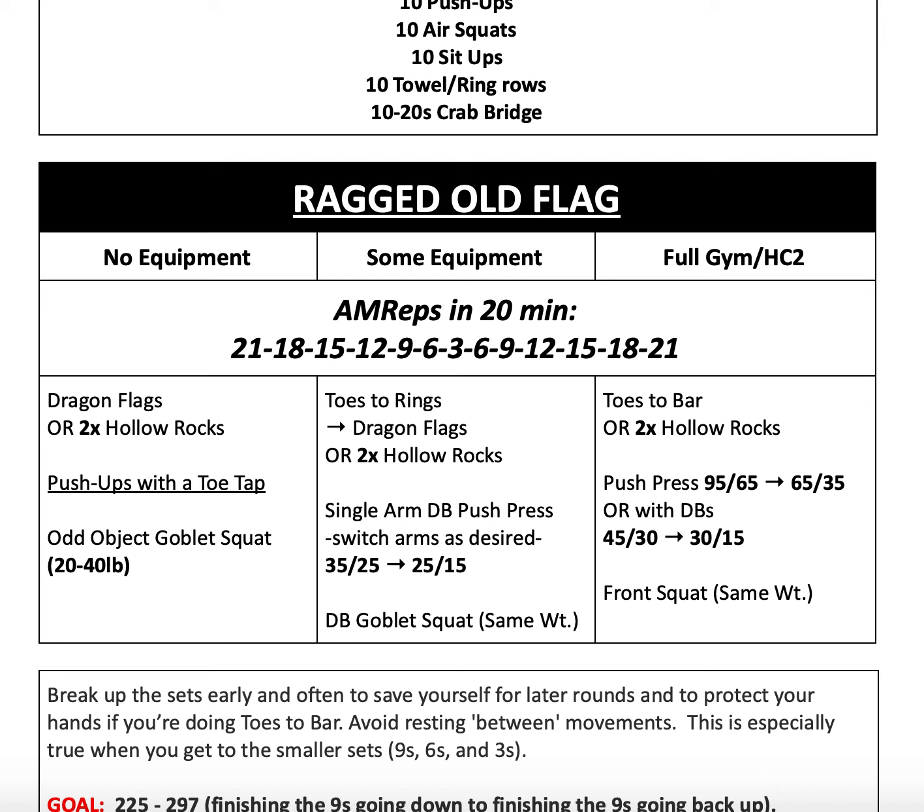For our full gym variation, the first movement is toes-to-bar, or double the amount of hollow rocks if you're not doing toes-to-bar. You can do hollow rocks, bent hollow rocks, or one leg bent and one arm at your side with the opposite arm and leg extended out — find a variation that is doable for you.